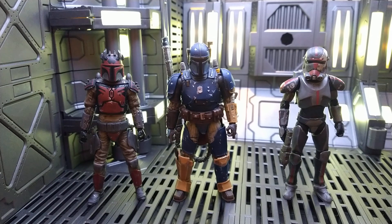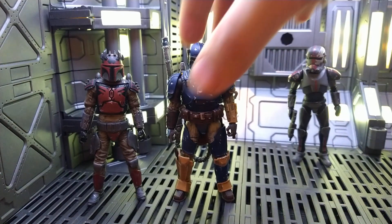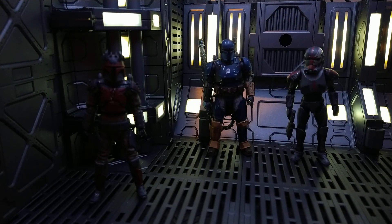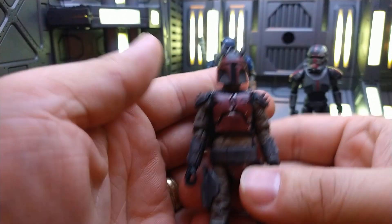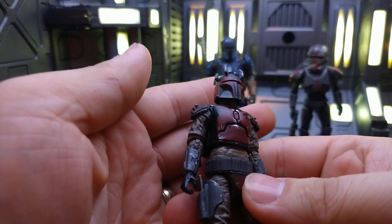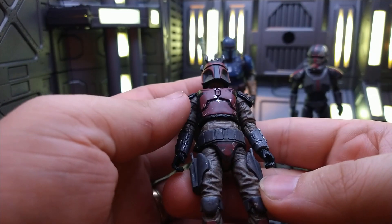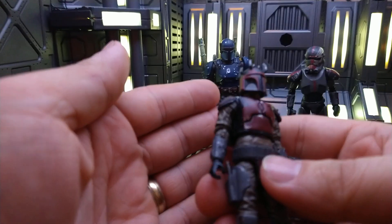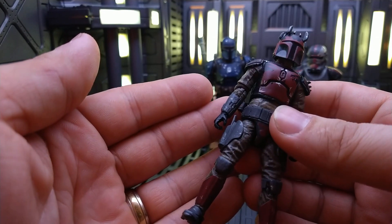I actually painted these. You're probably thinking they look just like the figures you have — they don't. They may be the same shape, the same character. But we'll start with the Super Commando. If you look at your figure, you can see that mine has an extremely dark undersuit now. It is dirtied, it is weathered, it has just more life and texture to it.